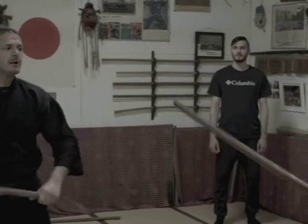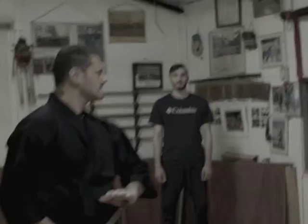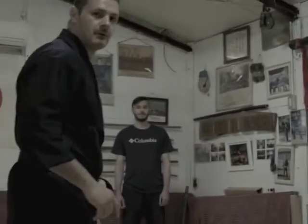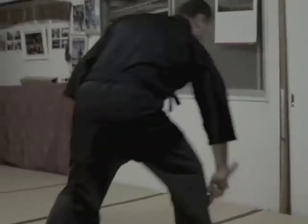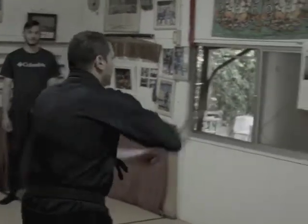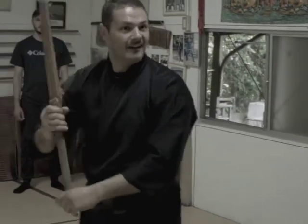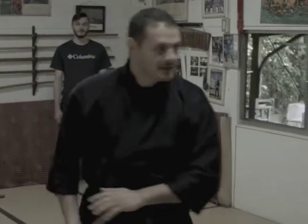Then if it's done correctly — shoot. Move like this. Here. As you move, as you move, it goes straight with the blade. Same from here — when you're here, here. See how I stop it. From here: attack, attack, hit, shot. Boom, boom, boom, boom.